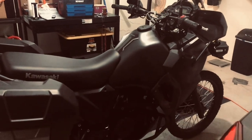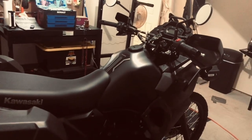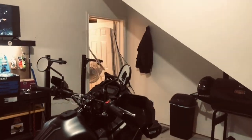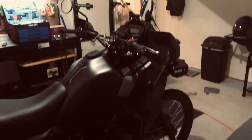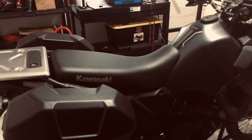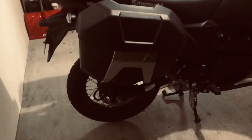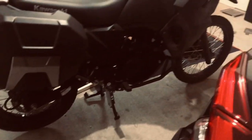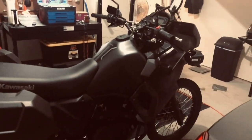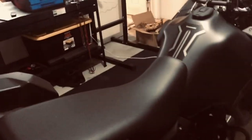Good torque, and this bike is happy to cruise. If you jump on the highway, 65-70 is not a problem — it'll do that all day. Where it's happiest is probably 55-60, which is where I am most of the time anyway with all my back road riding. I try to stay the hell off the highway.